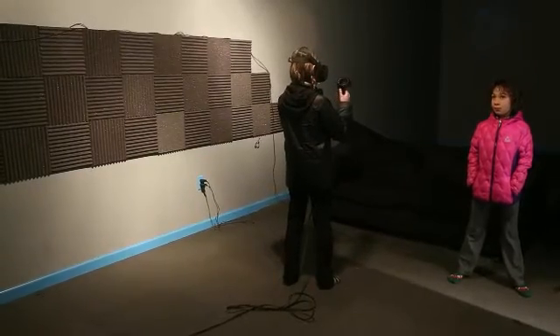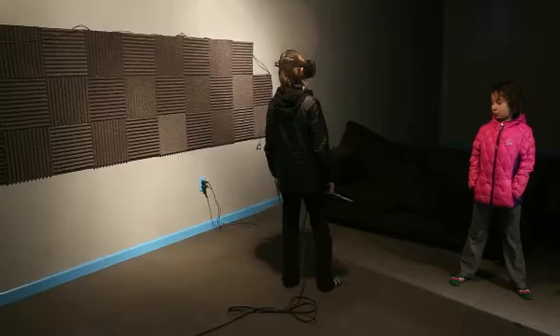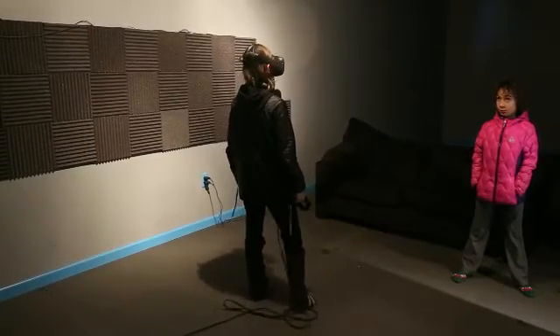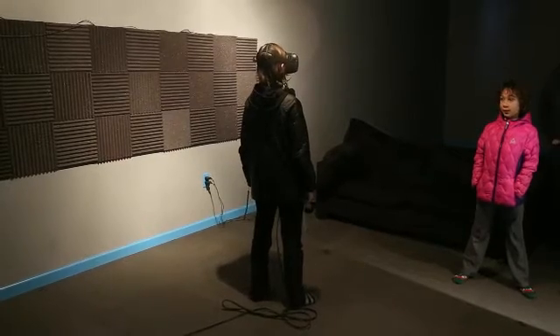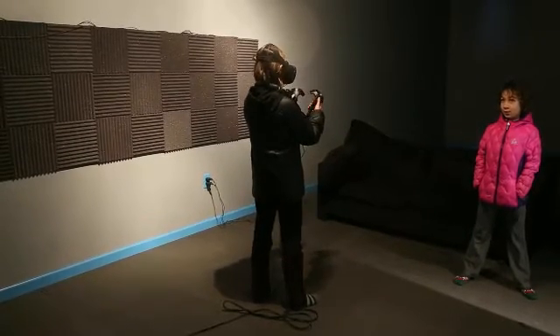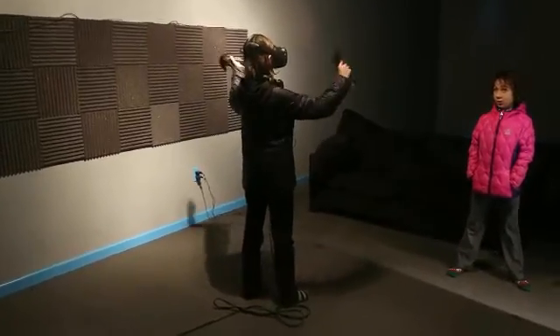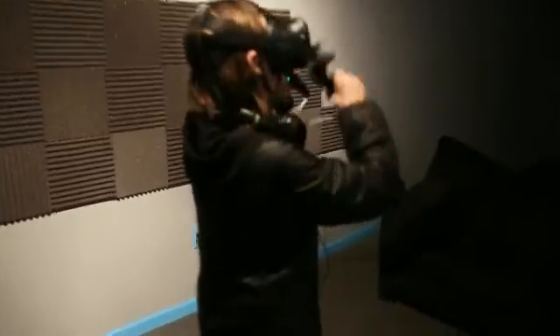Lastly, take a small step back just until the chaperone bounds disappear. Perfect. Now, have a look at the controllers you're holding. Go ahead, move them around. Wave them in front of your face. They are accurately tracked to your movements.